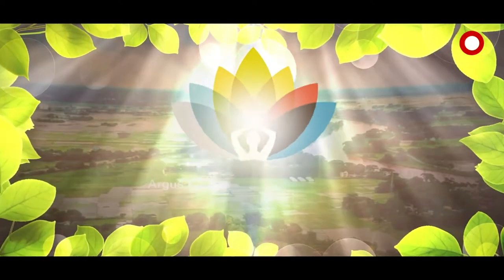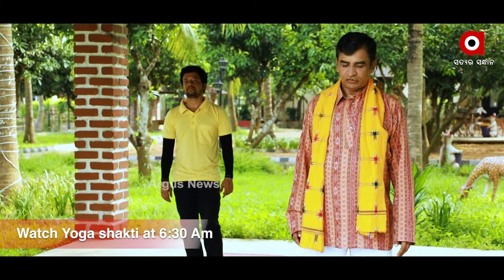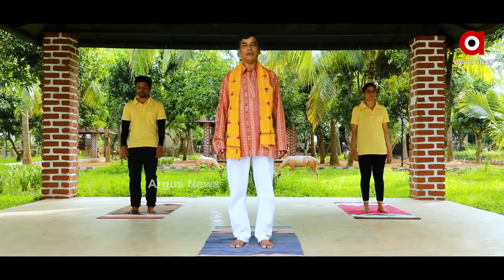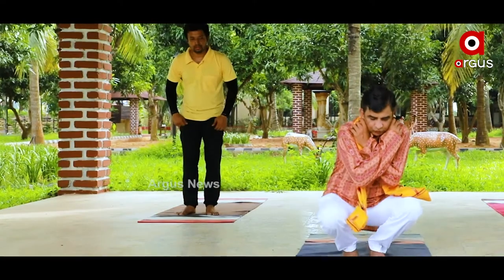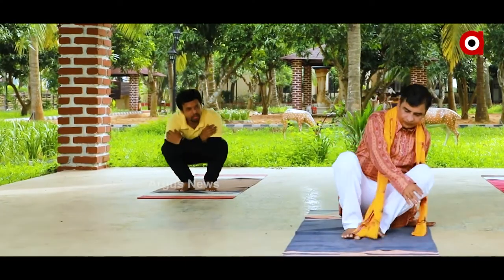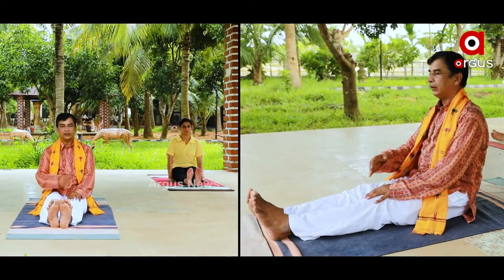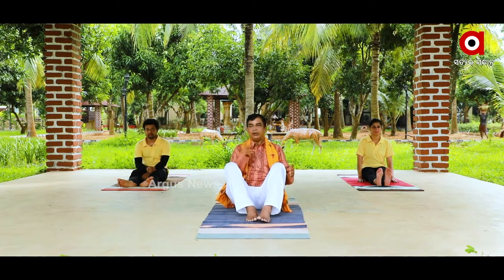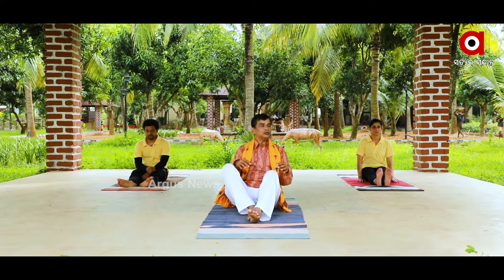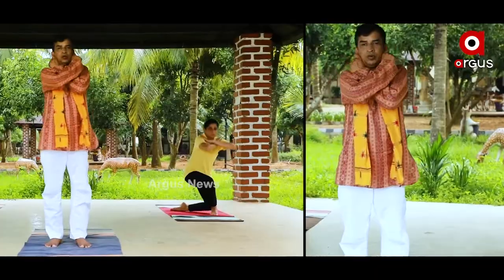Cross basic and then up. Cross small and then up, without cross and then up. Up the top of the top. Put your hands up.